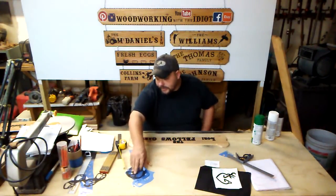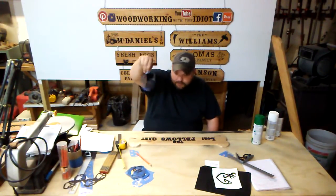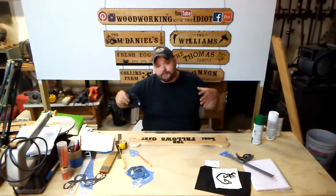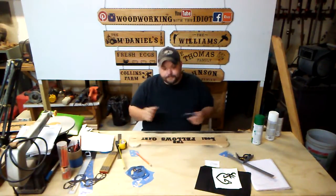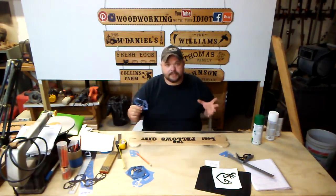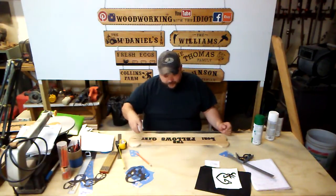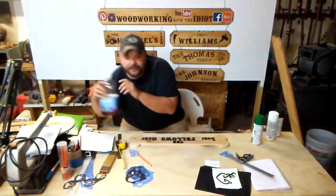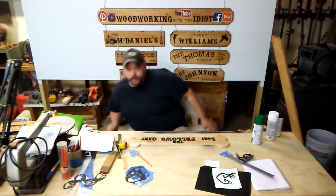Another way I get silhouettes on my signs is stencils — stencils I can pick up at Hobby Lobby, Walmart, or any arts and crafts store. I'm constantly buying different stencils. And another way I do my larger signs — we'll get into that with the American flag — is I use vinyl. I have a vinyl signs guy that makes me a stencil, I lay it on my sign blank and carve it. It makes it really nice. But for these little J signs, however you can get your silhouette or carvable object on there is going to work for you.